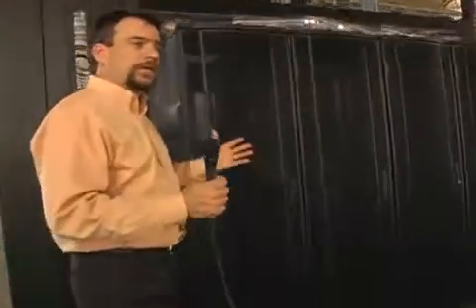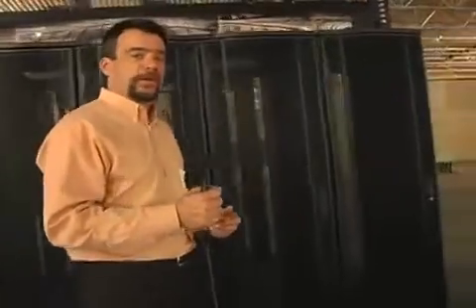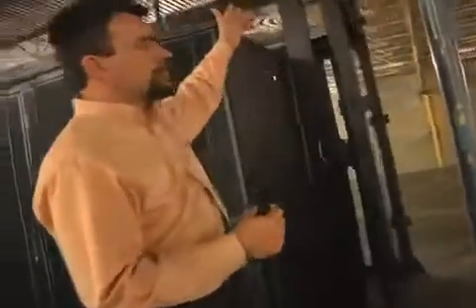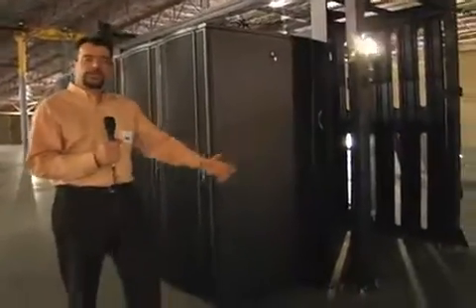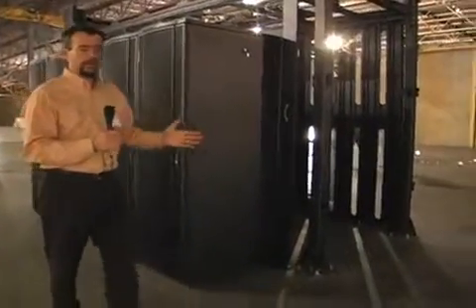This unit is completely expandable. As you can see here, it's set up for about 10 or 12 racks — 5 or 6 on each side depending on the width of those racks. The structural features are designed so that this can extend down the row of a data center and be built modularly.